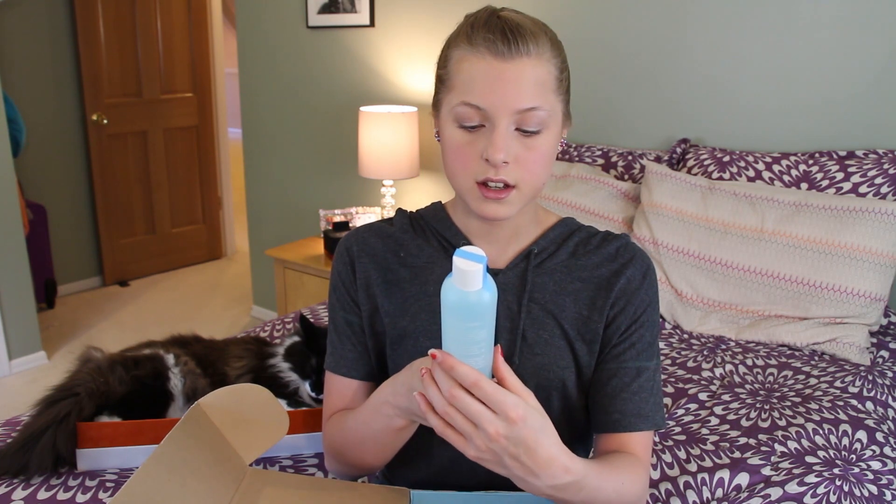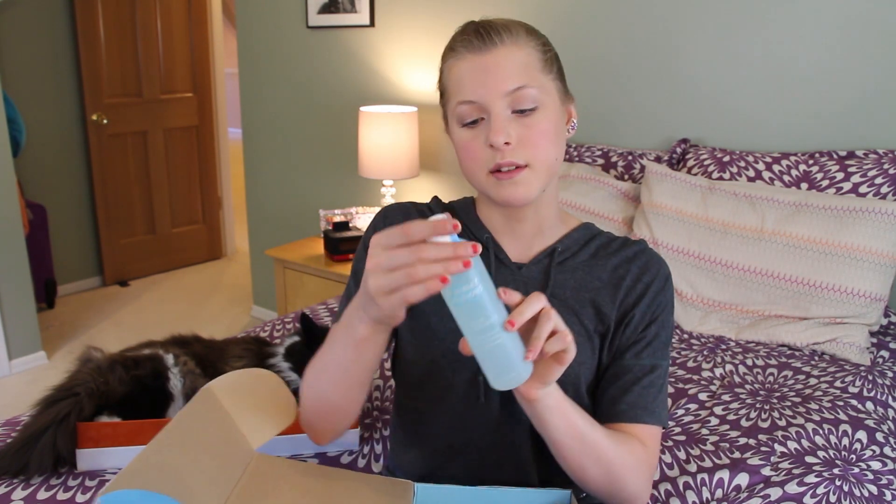I got two pairs of Swedish goggles — I'm making Anna try these. And I got this — it's like a swimsuit soap, so it helps your suit last longer. You just squish your suit around in it and it gets the chlorine out, making it last longer.